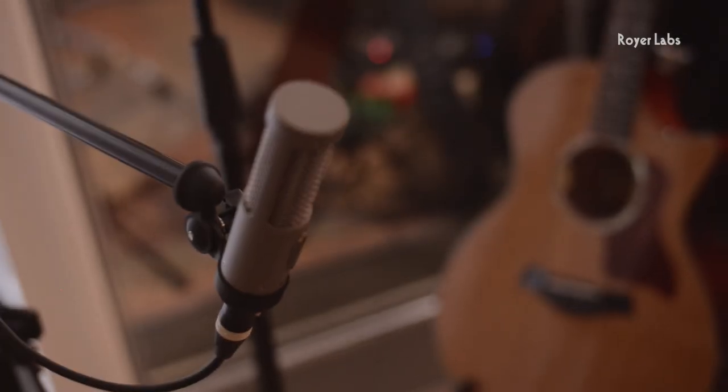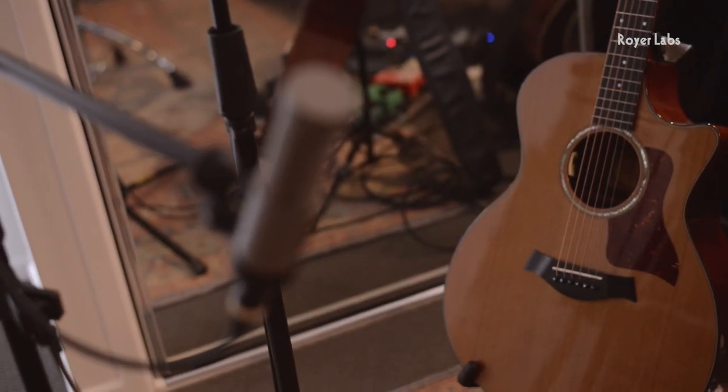Today I've got a super simple setup. I've got the Royer R10 ribbon mic capturing the sound of the guitar, I've got a SM7B for my vocals, I'm playing my Taylor 514 CE, and I'm also taking a direct line out of the guitar as well.